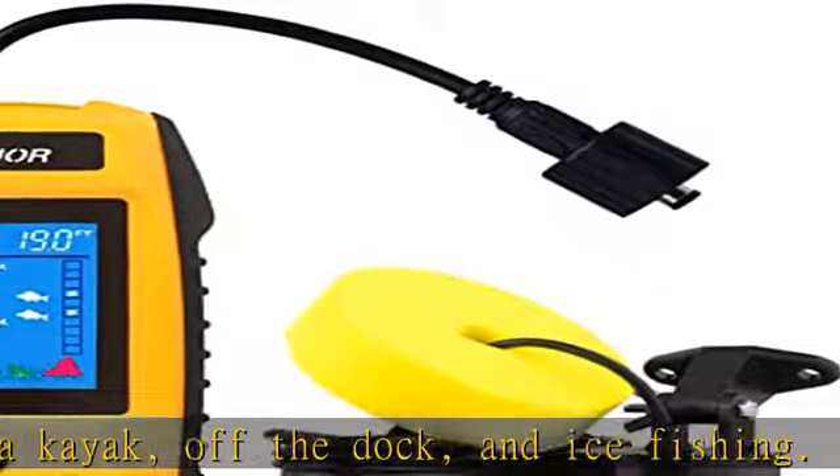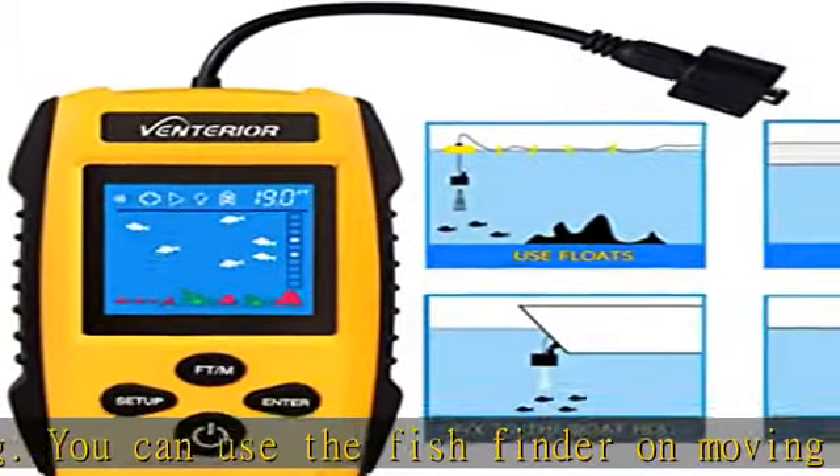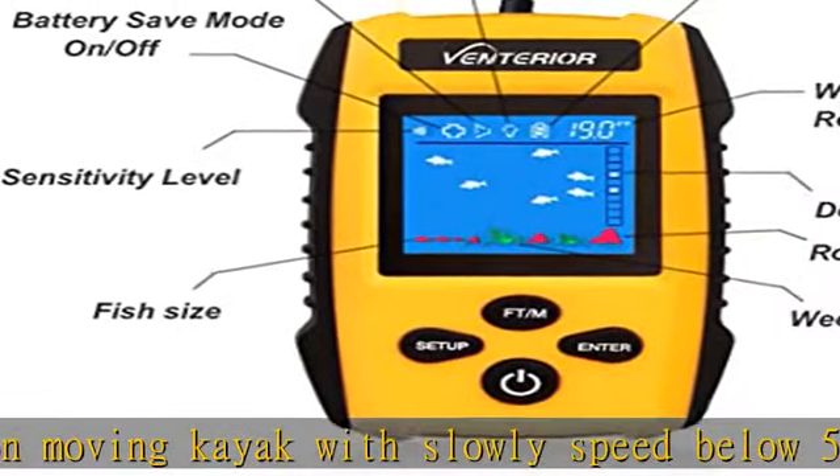It has 5 user-selectable sensitivity levels, battery save mode, backlight mode, fish alarm, and unit of measure.